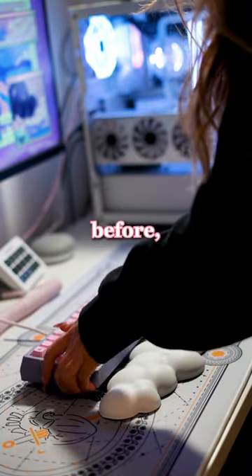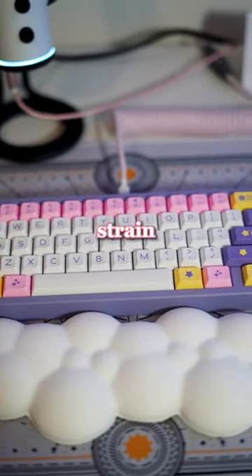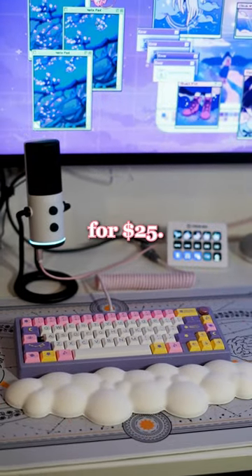I've never used a wrist rest before, but I'm loving it so far, and it definitely helps me type and game more naturally with less strain on my wrists. I purchased mine on Amazon for $35, but I've seen listings on Walmart for $25.